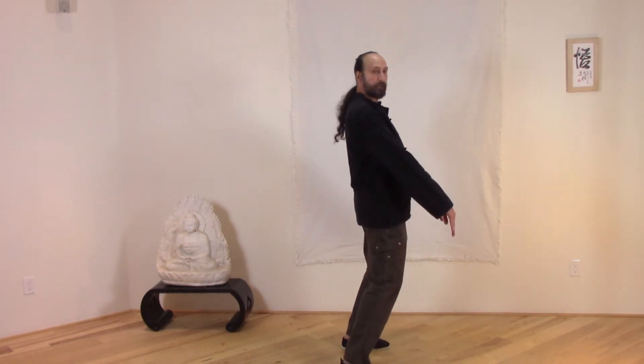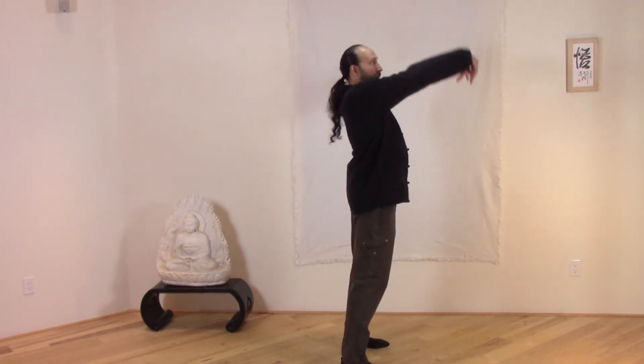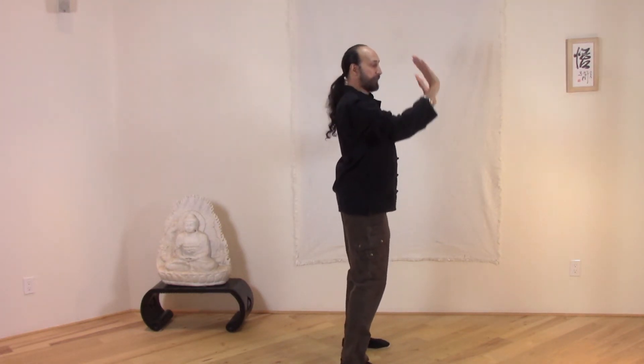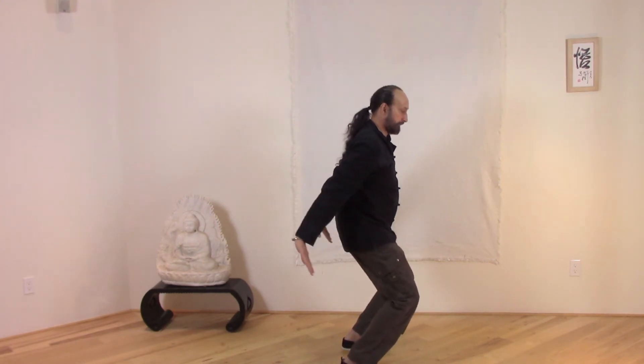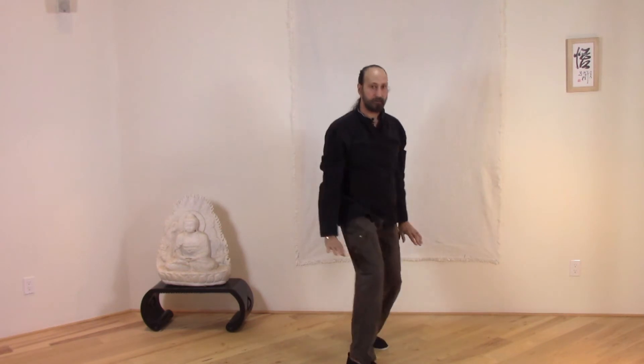As we come forward, we come to the toes. We sink to the heels. Then we draw up and paint down — sink, draw up and paint down. It's pulling up the chi. We come to the toes, sink to the heels, painting down, drawing up, painting down.